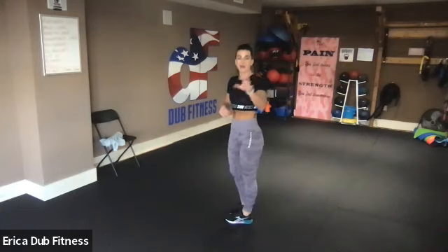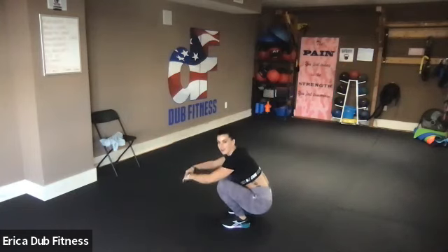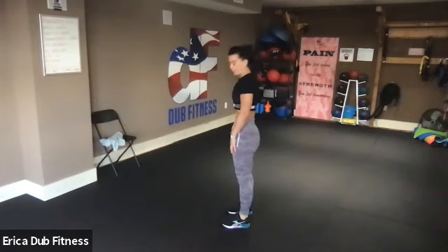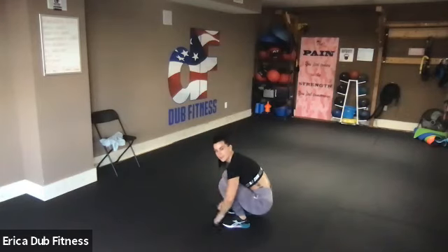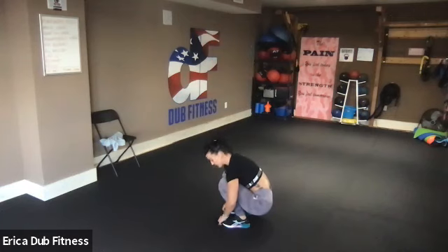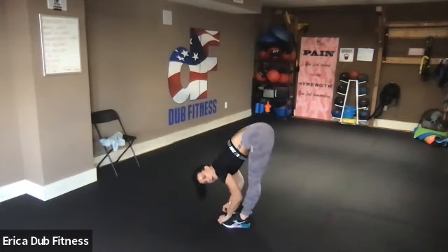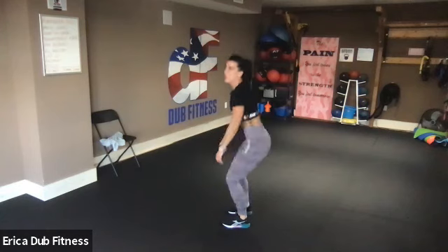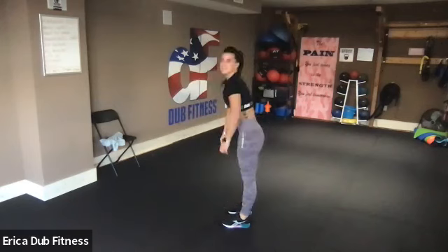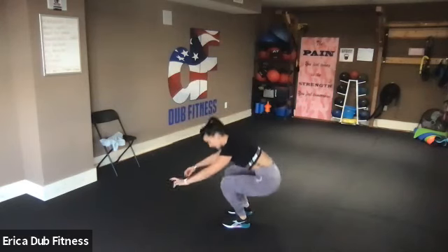Next movement: squat toe grab, in that order. You squat down, you grab a hold of your toe, you straighten out your legs the best that you can, and you rise straight up. So we squat down, grab a hold of our toes, lift our butts up, and stand up. Early hamstrings start to warm up. Force that stretch on them.